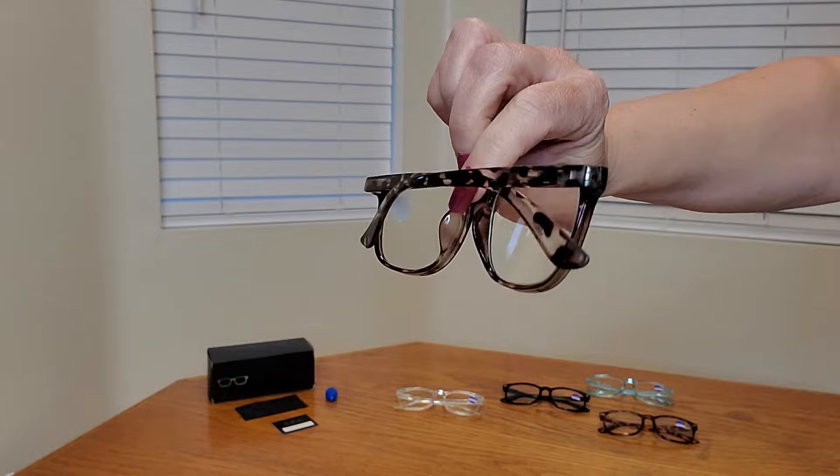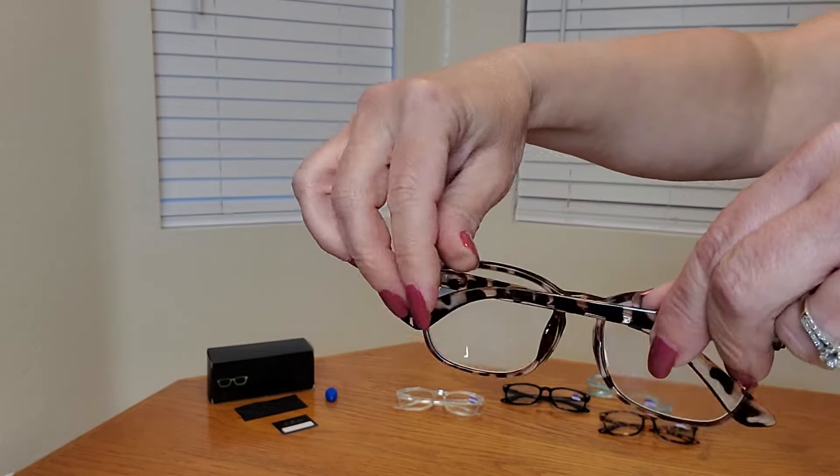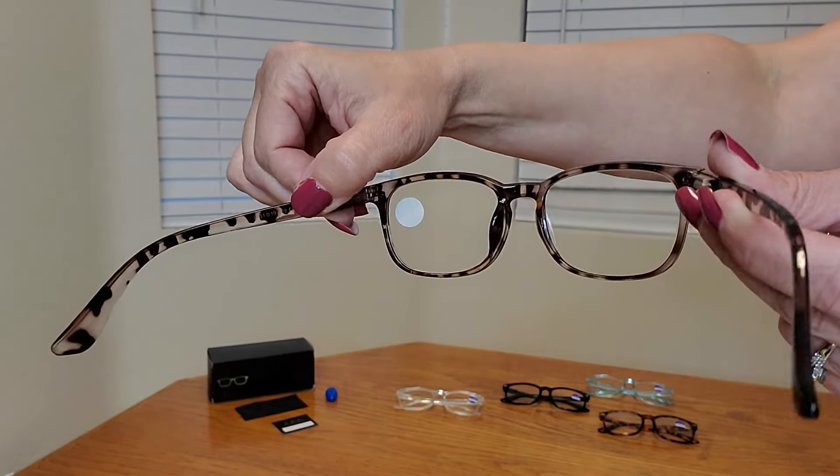And this is what the darker tortoise looks like. It has really nice construction and spring hinges — this is such a nice set. I'm really happy with my purchase. Thank you so much for watching and I hope you found this video helpful.